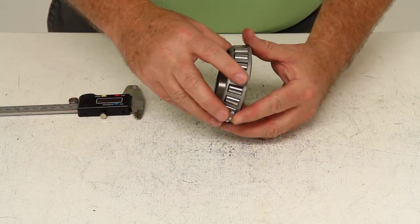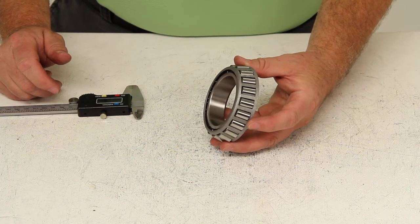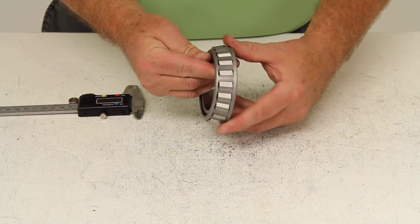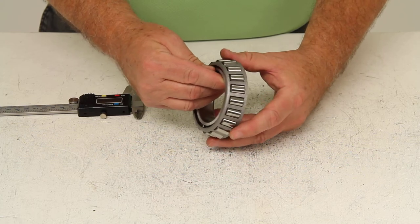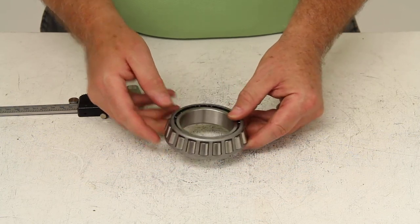Now this outer bearing does use an outer race, which is not included — it would have to be sold separately, and that would be part number 382A. The critical measurement on the outer race is the outer diameter, which on that race for this bearing would be 3.813 inches. And that should do it for the review on part number 387A.